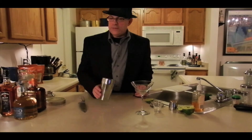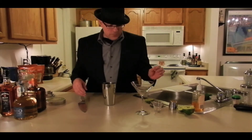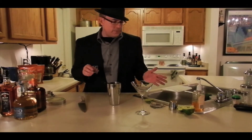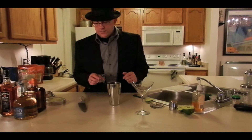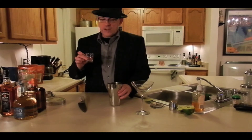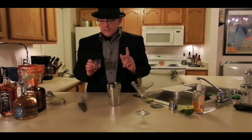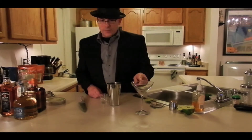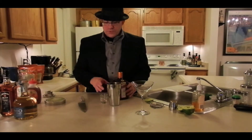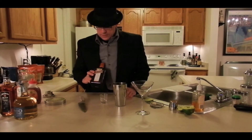Alright, so I've got the lime juice in the shaker. What I was going for is to get enough lime juice to be about half a shot glass — I didn't measure it exactly but I'm pretty sure it's about right. The ratio here is: for the amount of lime juice we have, we're going to double that in the Cointreau. So if I have about half a shot of lime juice, I'm going to do a full shot of Cointreau.